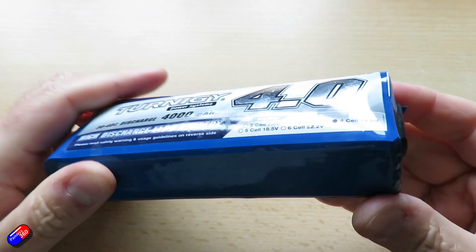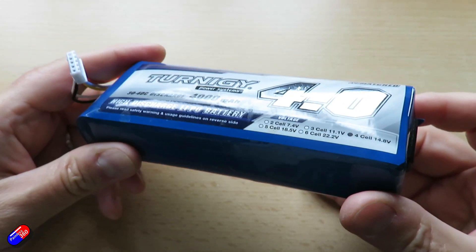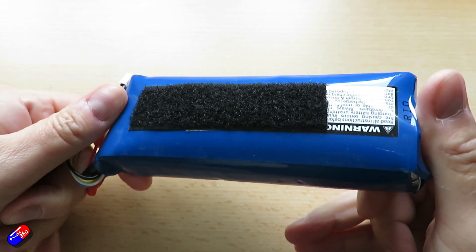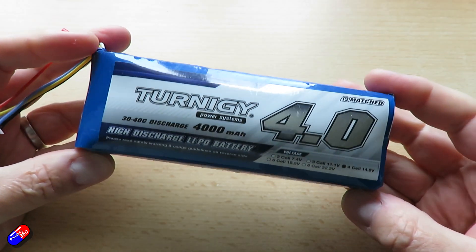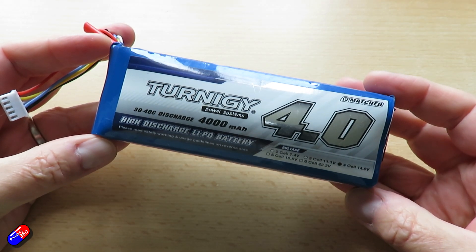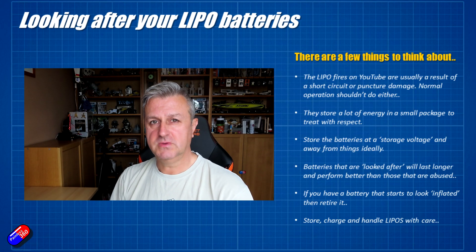A big tip: if you have a battery that looks damaged or puffed up like a balloon, immediately retire it. Discharge it completely and then recycle it. Check your local council on how to recycle these batteries. But when they look like this, they've had their chips and you need to get rid of them.